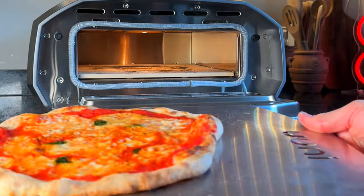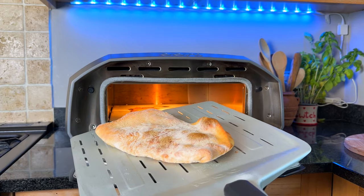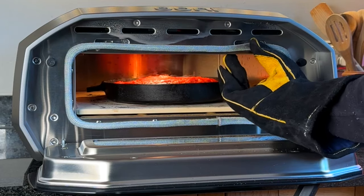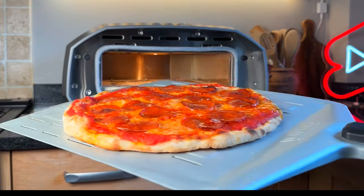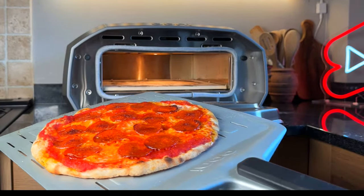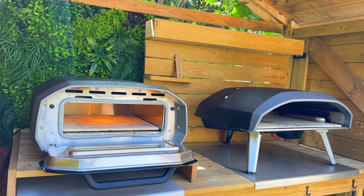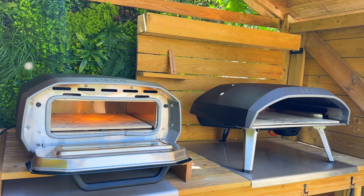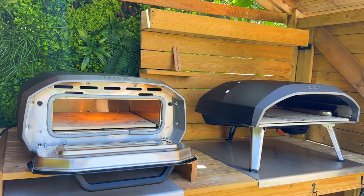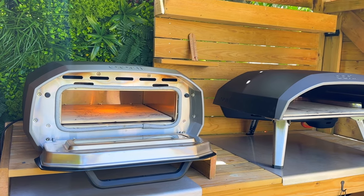This oven is versatile and can be used for more than just pizza; however, I only use it for high-heat cooking and use my standard electric oven for everything else. Even though this oven is portable and can be used outside when it's dry, it will require a stable electrical power source, limiting its use in outdoor settings or locations without reliable access.